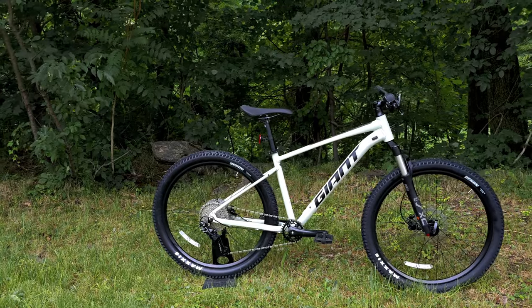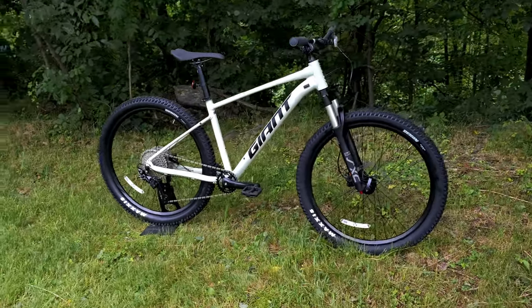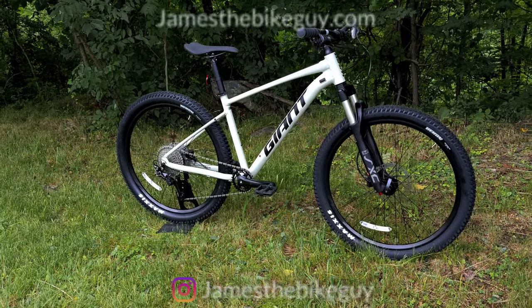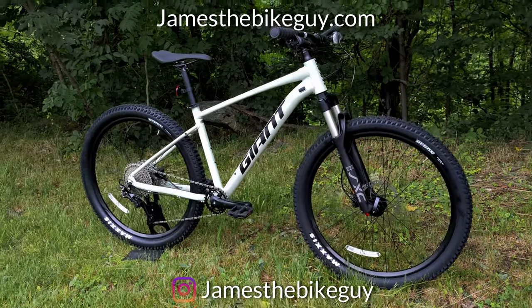Thanks for watching this video on the 2021 Giant Talon 1. Go ahead and let me know what you think about this bike. Be sure to hit that subscribe button and ring the bell so you can see more videos about bikes like this in the future.